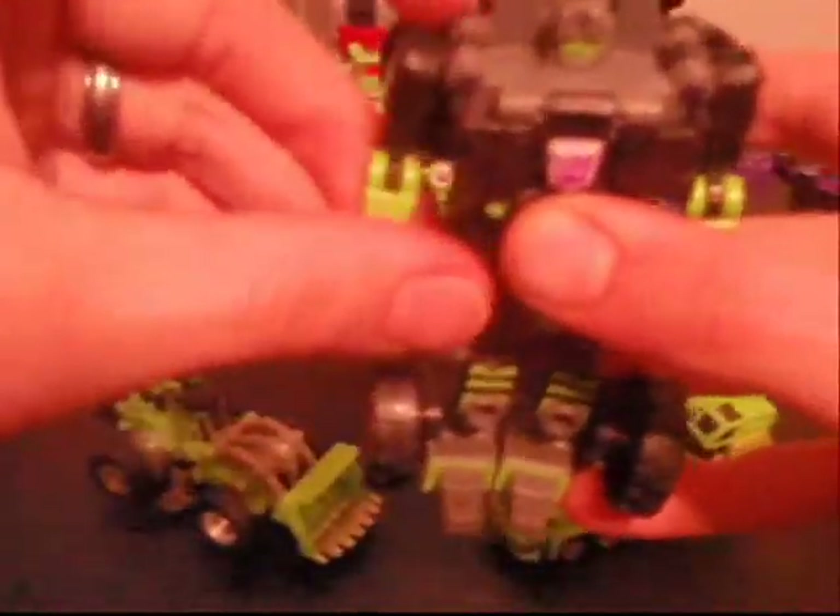Over to Scrapper here. He does have this nice purple Decepticon insignia right there. He has a very nice head sculpt — just gray, black, and kind of red light-piping eyes. His hands do move at the elbow and go 360 and kind of out.